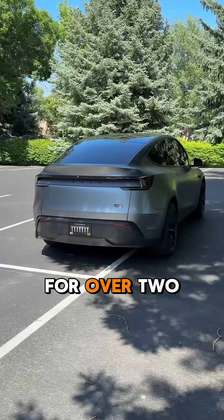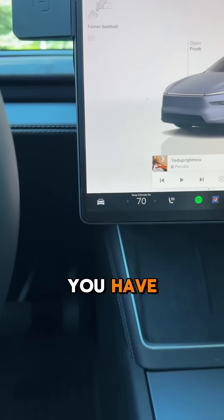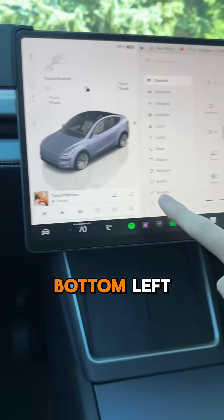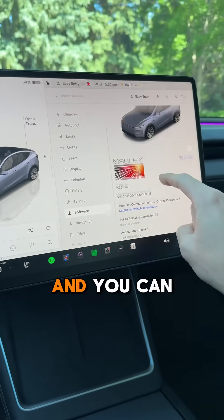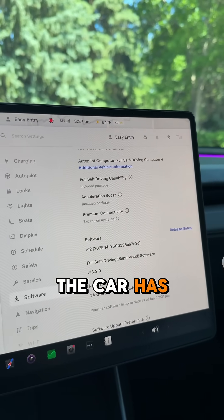Hardware 4 has been in Teslas for over two years now. Here's how to easily figure out which hardware you have: first, go to the car settings by tapping the bottom left, then scroll down to the software tab. You can see right here, below the VIN, it actually tells you which computer the car has.